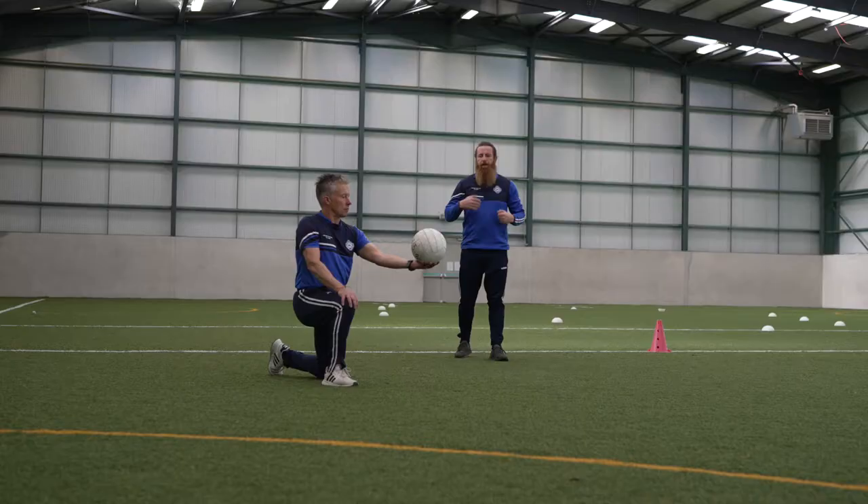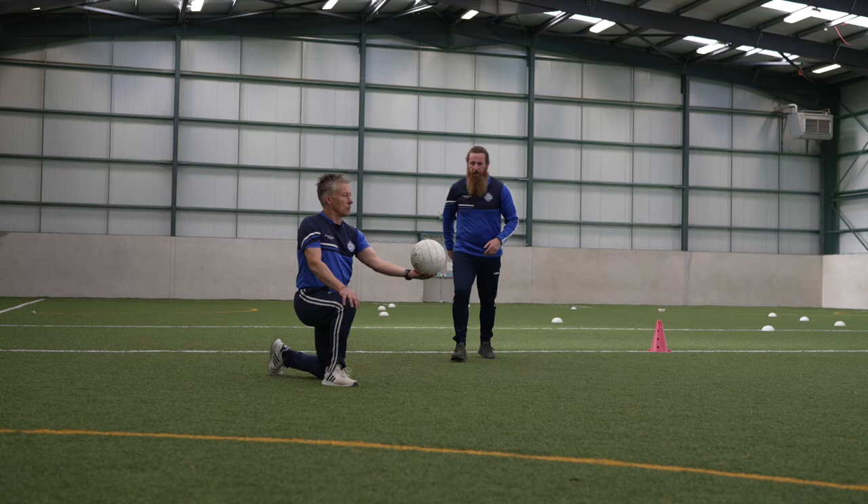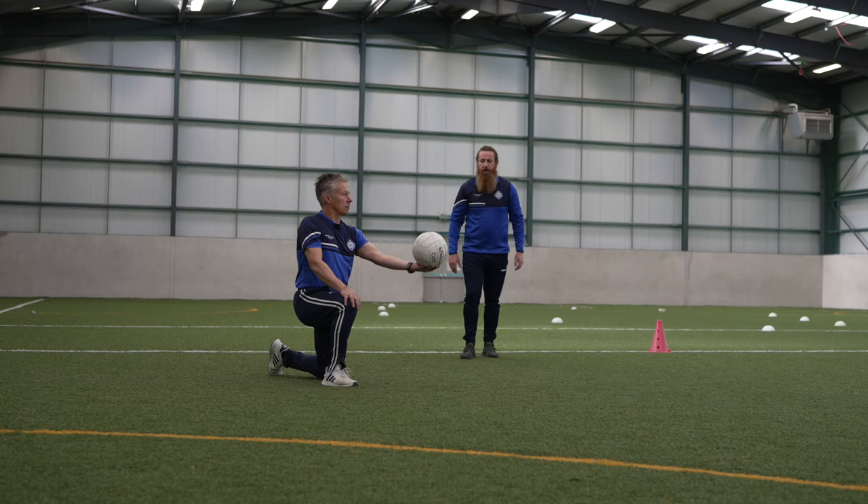The next step: as I'm approaching, Tom is going to throw the ball slightly up into the air and I'm going to block it down. Coming in, he throws it up, and I block it down. Once more, same technique — the ball is moving slightly — coming in and blocking it down.